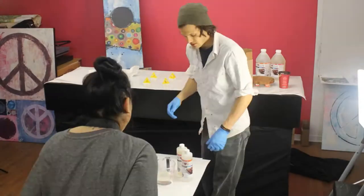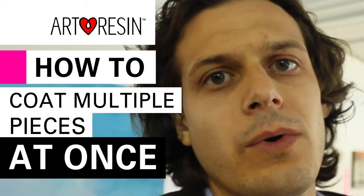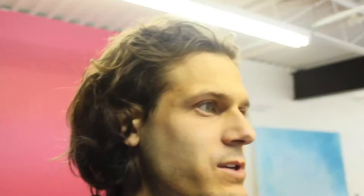The other day I did eight different pieces at once. So this video is on how to do multiple pieces at once — some tips and tricks — you know, if you have a show coming up or you have lots of pieces that you want to art resin.